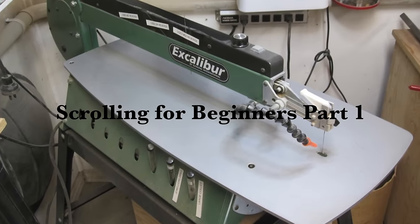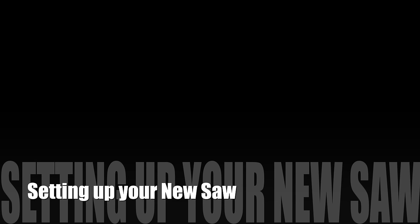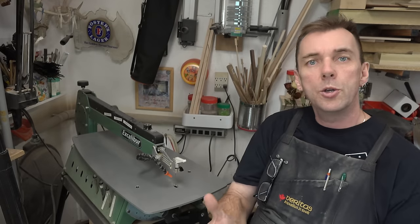Hey guys, welcome back. On this week's show we're going to be working at the scroll saw. I haven't done a scrolling video in a while, and it would seem there might be a need for it. I've had some requests about scrolling tips, so I'm going to start today with a beginner's lesson — kind of an introduction to scrolling. Without further ado, let's head over to the scroll saw.